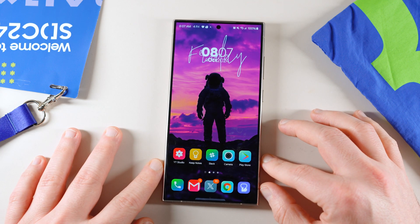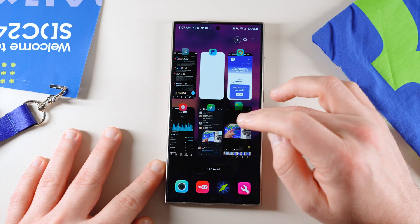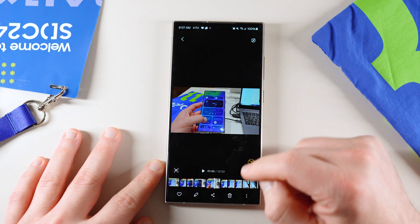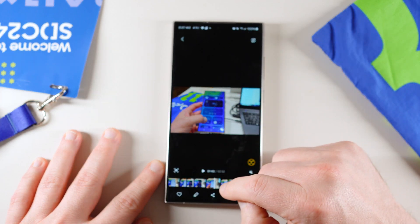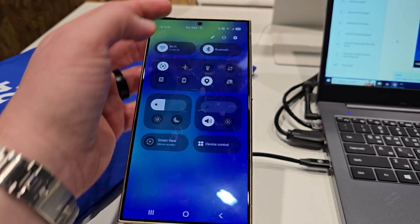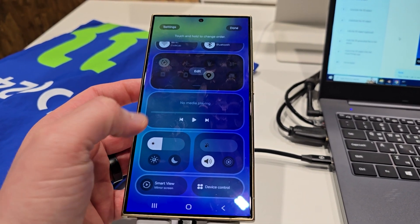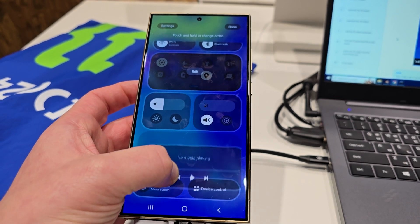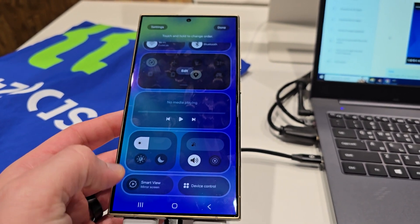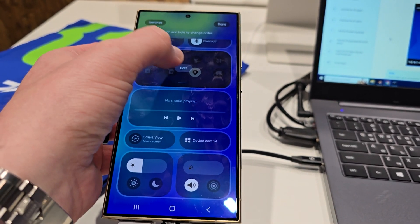Let's get into some new information here that I didn't show in the last video. One of these was in my hands-on that some of you had watched, and I'll have it here in full form on the screen. This is me editing the new quick settings. The tiles are movable and they're different sizes. It doesn't look like you can actually change the size horizontally yet, but the panels can be moved up and down and you have different size tiles.